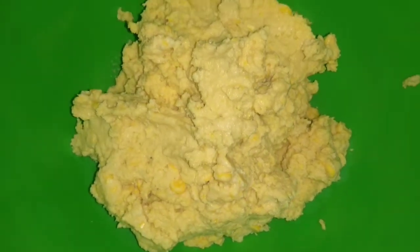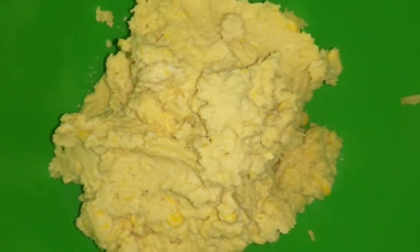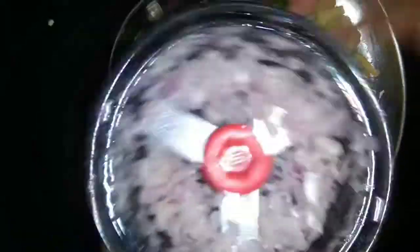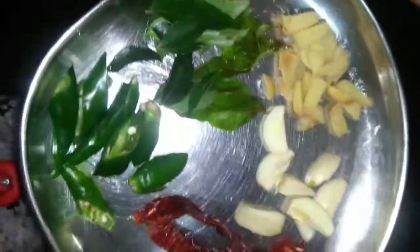We are using the same for the surface. The surface is not too dry. We have a small leaf. We can use this as well.